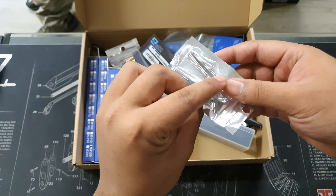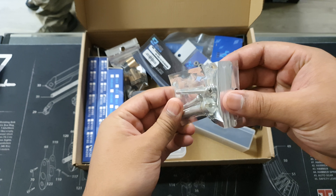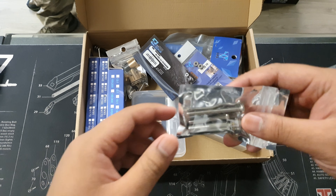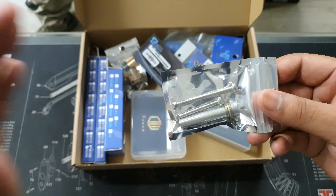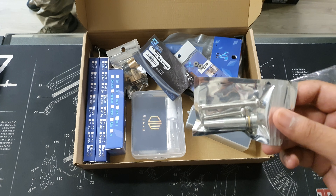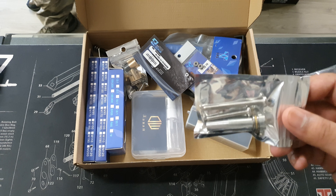Next is the spring retainer — a full metal one, so it takes those bigger springs. You can see a couple of springs on the side there. This spring retainer can take multiple sizes, and it even comes with different brackets in case you have different types of buffer tubes that you want to fit.